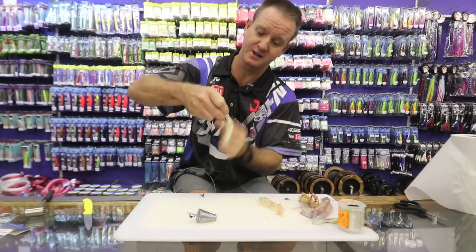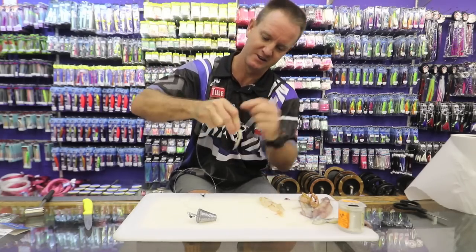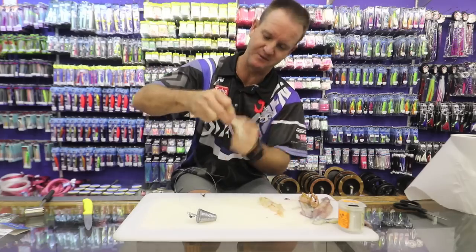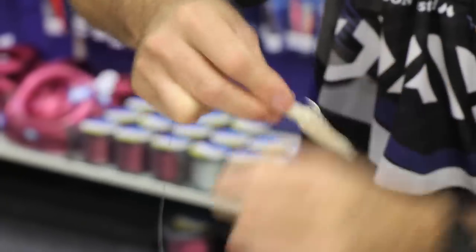If you don't have baby squid, you can substitute it with chocker as well — preferably the smaller chocker rather than a big thick one. Wind it on quite tightly. This is your base that you're going to use.